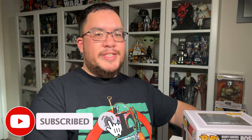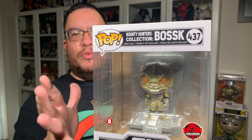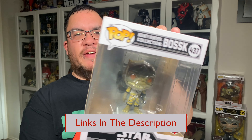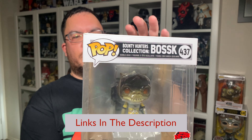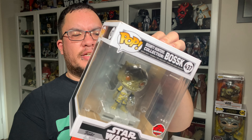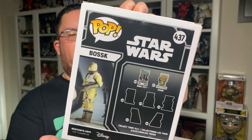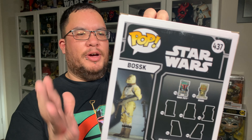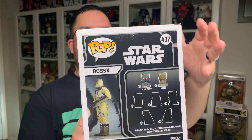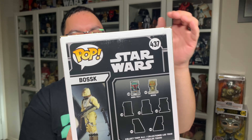So this is the Bosk bounty hunter collection Bosk Star Wars Funko Pop. He is number 437 in the series of Star Wars Funko Pops and he is the second in this collection. Boba Fett and Bosk are revealed on this one, but I already did a review on the Boba Fett and the IG-88, because I happened to get the IG-88 first — this guy came in a bit later.